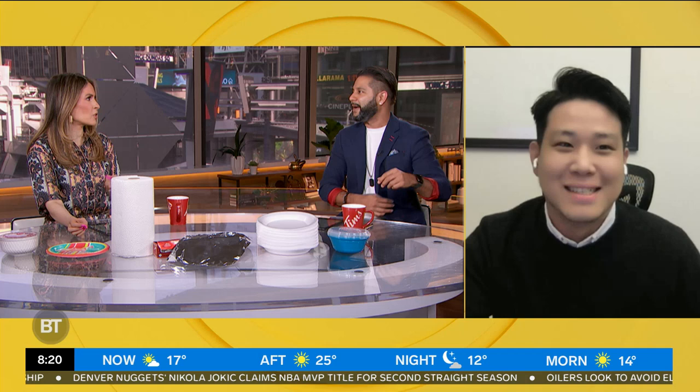Have you ever been conflicted about putting certain plastic containers, paper plates, or paper towels in the microwave? A lot of us have been. Here to tell us the do's and don'ts is Jay Park, Assistant Professor at TMU's Sustainable Packaging Research Lab. Good morning, Jay. Good morning. Thanks for having me.